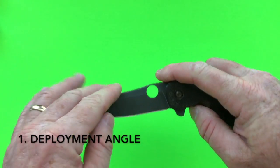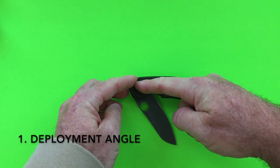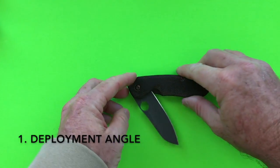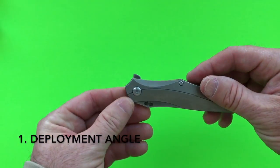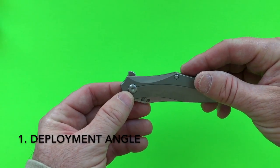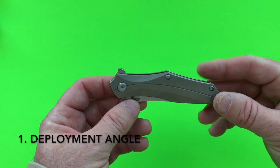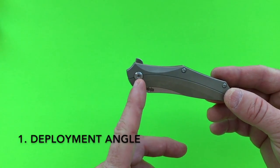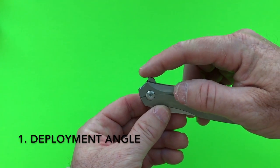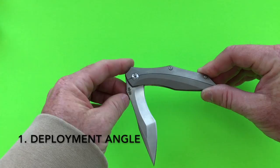Let's start with the deployment angle. The deployment angle is: whenever you fully depress the flipper tab, what is the angle between the knife and the blade? The larger the deployment angle, the better the knife is going to flip. This is the Browse Razor Black. The flipper tab is forward relative to the pivot, and Browse gets a great deployment angle — it's almost a full 90 degrees.